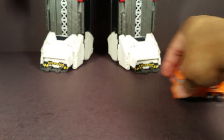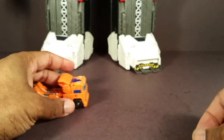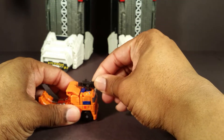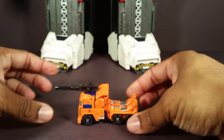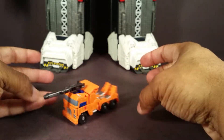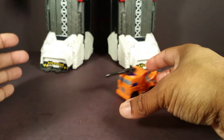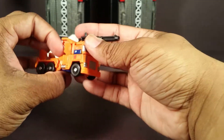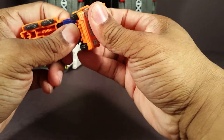He rolls very nicely, as you can see. The weapon can store up there and just looks a bit silly. You probably own this mold already — if you don't, start now, because this is a cool figure. I really like him.